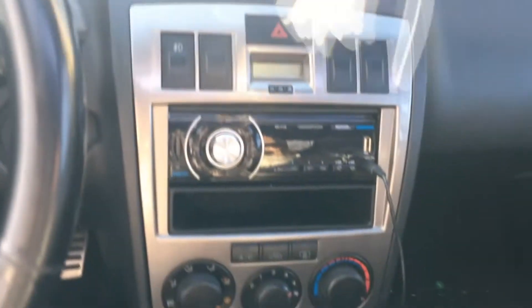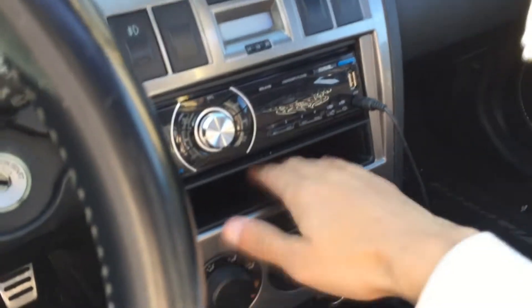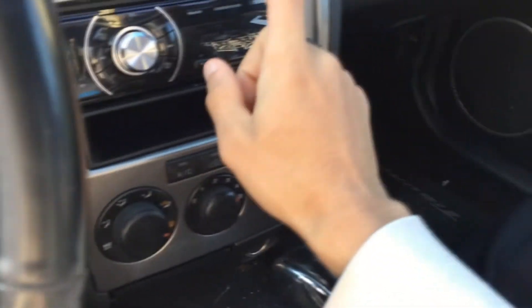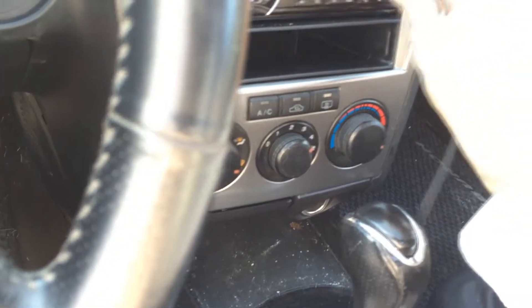On the inside, the only things I've done differently are some seat covers and replacing the factory stereo, which was a piece of crap, with this single-DIN unit that has an aux cord and radio. That's the only difference inside my car.